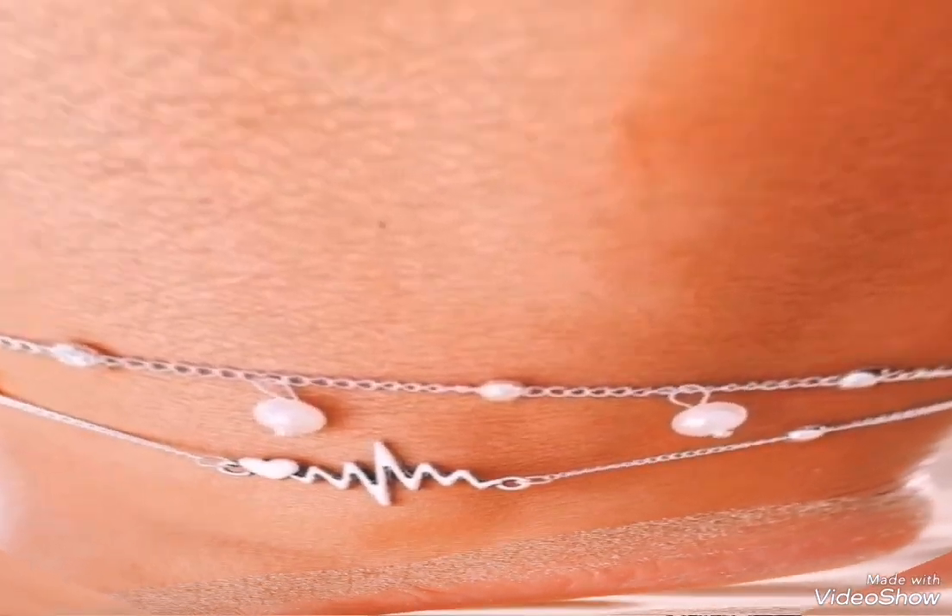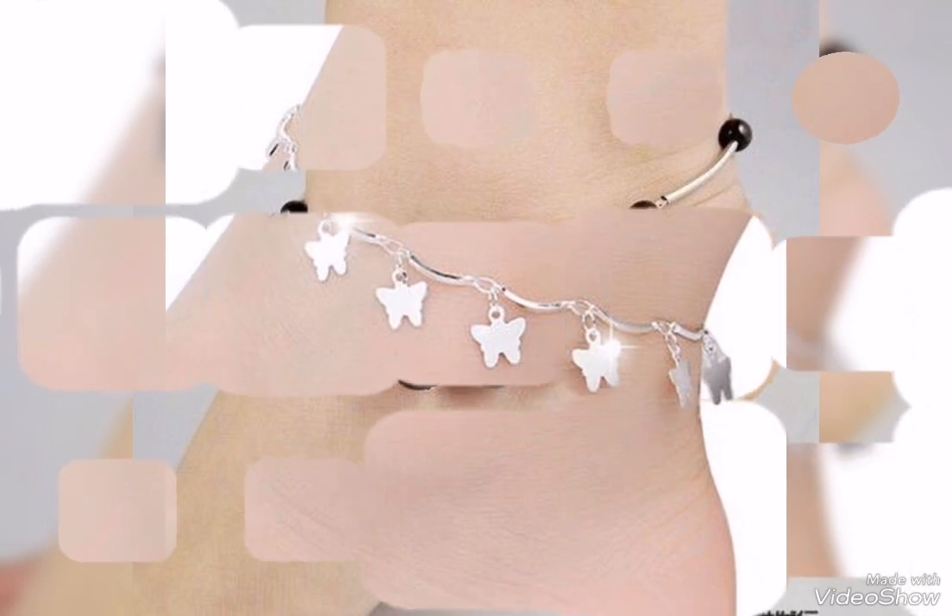You can use these delicate, lightweight and smooth designs. These delicate and lightweight silver anklet bracelets can be used for casual and formal daily wear.